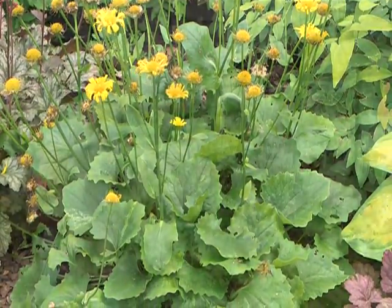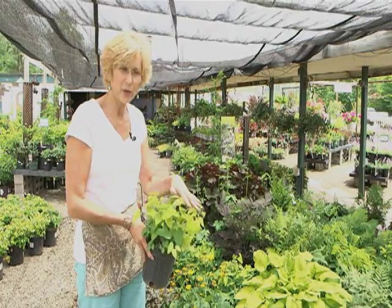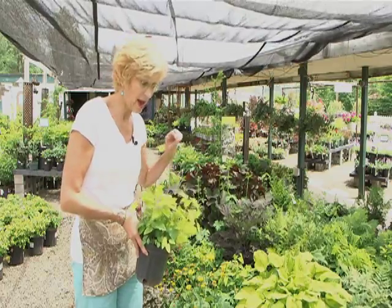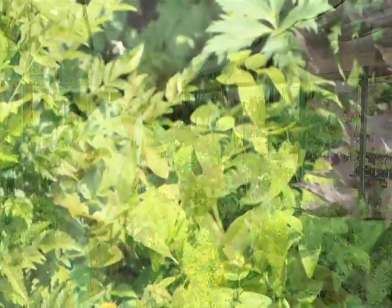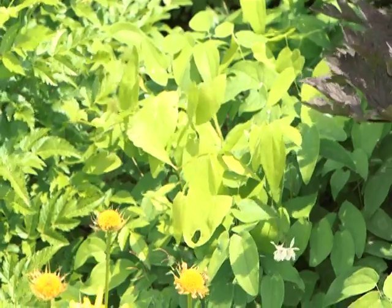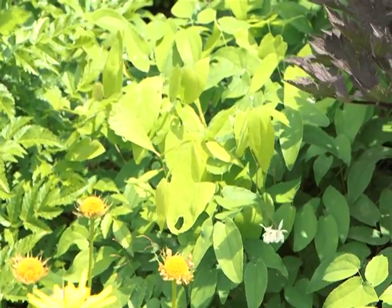This is a nice plant — epimedium. It's more of like a ground cover, gets a tiny white flower, but it's frilly. It's a nice opposite texture to the Doronicum. And this is what it looks like in the pot, but look at it in the bed — it spreads out. It's very soft-looking and fine, and it grows beautifully, again more like a ground cover.